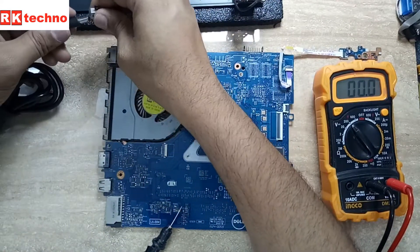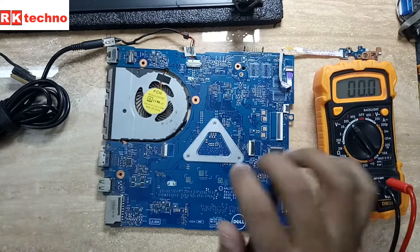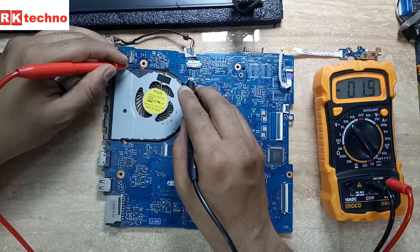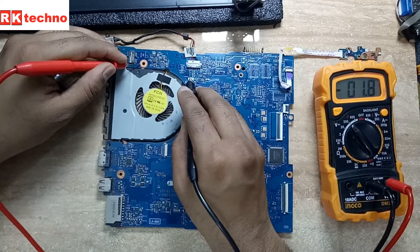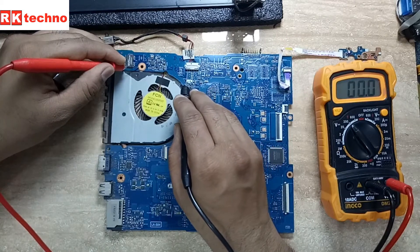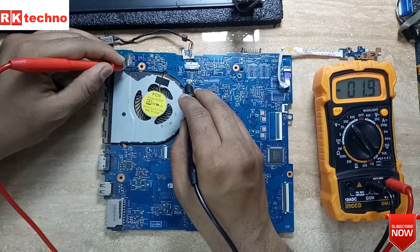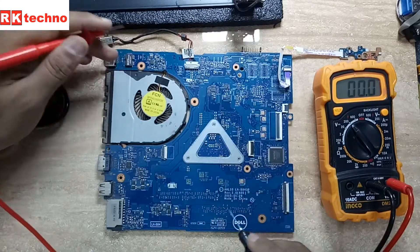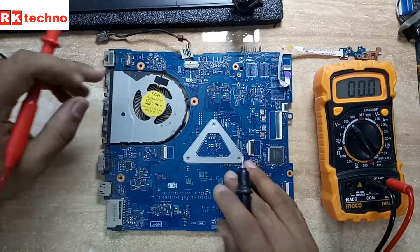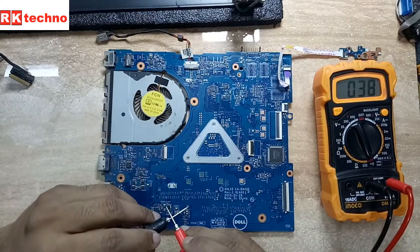I already plugged in the adapter, and as you can see here, the voltage is around 2 volts. This voltage is not sufficient for this motherboard, which means something is wrong — there is a short on the motherboard, possibly a component shorting out or an IC also shorted.